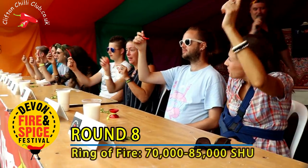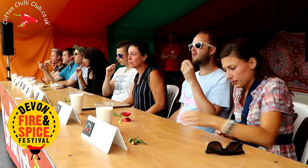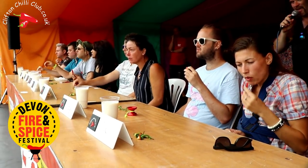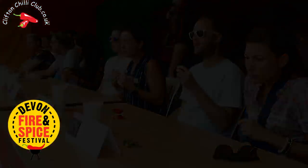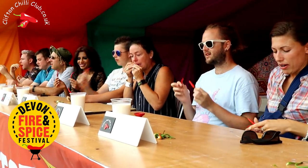Alright. So everybody please hold your ring of fire in the air — and I do mean the chili. Three, two, one, eat! There we go. Say a little cheer here and there — it'll actually help these guys along. So I'm just having a little look as we go. That's all looking good, isn't it? All looking good. Three, two, one, eat!